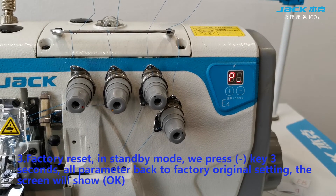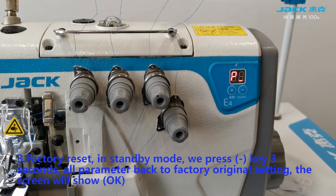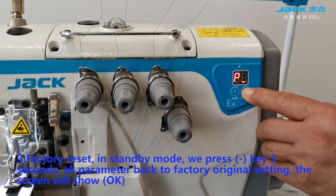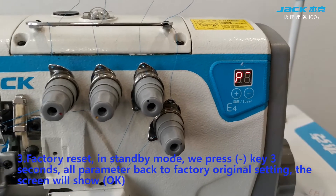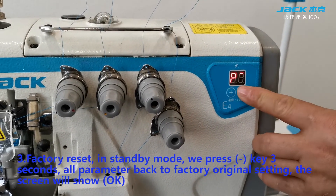Factory reset: in standby mode we press the minus key for 3 seconds. All parameters will return to the factory original setting, and the screen will show OK.